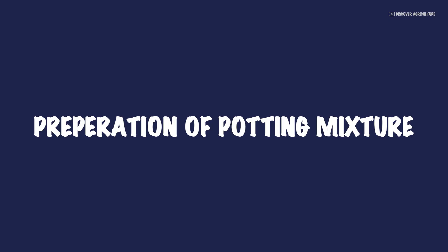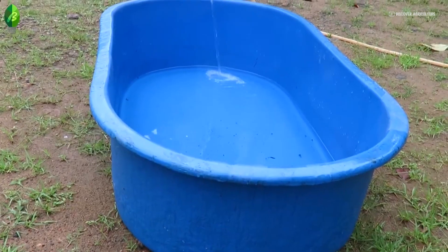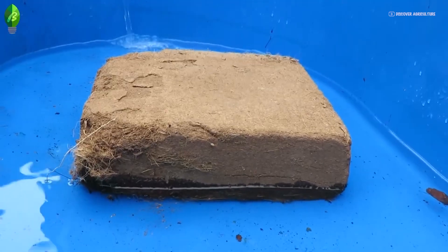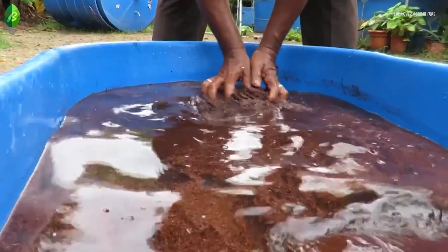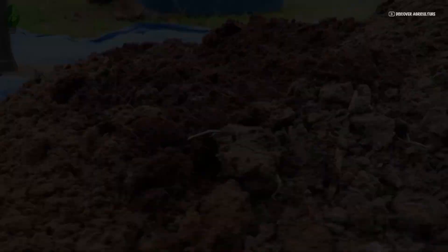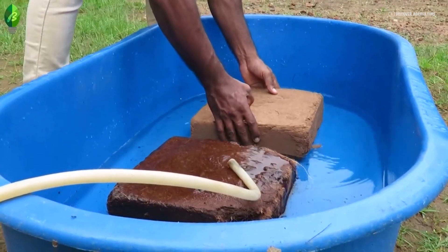Preparation of Potting Mixture. Take a vessel of minimum 100 liters capacity and fill 50% of the vessel with water. Put one block of coir pith in the water and keep it for 3 to 5 minutes. Remove the soaked coir pith from the vessel and keep it on a plastic sheet or plain cement platform. Repeat the same process for the second coir pith block.